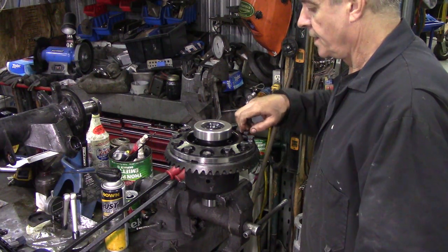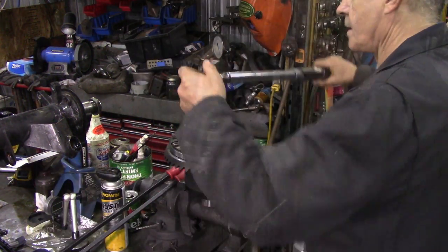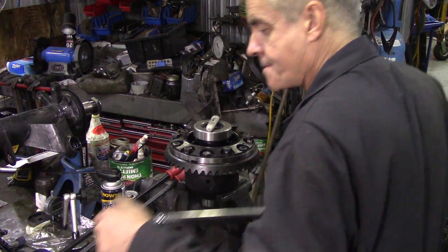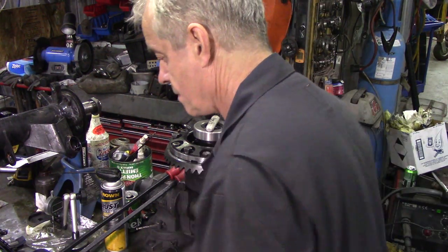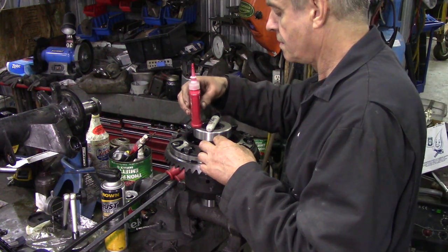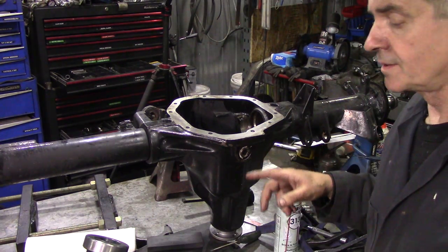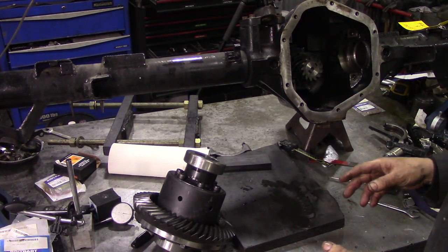We'll go around them in a diagonal pattern. Put our dummy bearing on, and then we're going to drop this assembly in. By doing it like that we should be able to just drop this in.